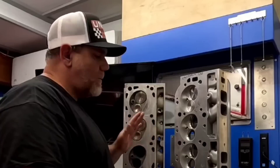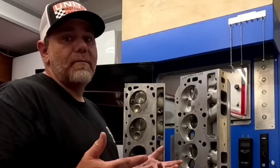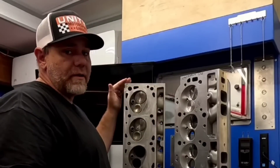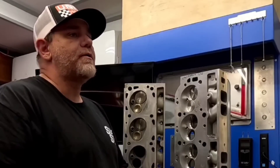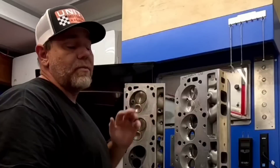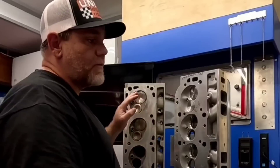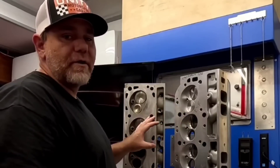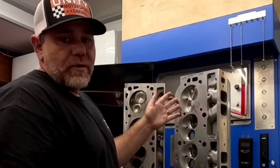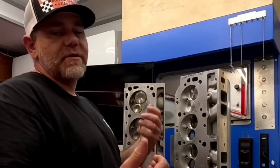Before I dive into more about the Big Block Ford Victor Jr. cylinder head, I have an opportunity that doesn't creep up that often — we have a Big Block Chevy cylinder head beside the 385 series Big Block Ford head. A lot of people out there in the community think that the Big Block Ford head is nothing more than a copy of the Big Block Chevy cylinder head, but while they're both canted valve heads, there are a lot of differences. I want to talk about these similarities and differences because I think it's important for you to understand them.